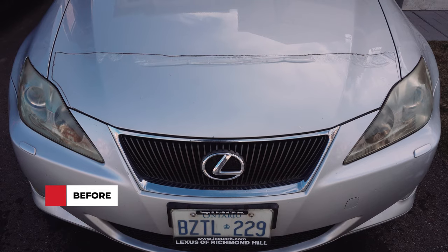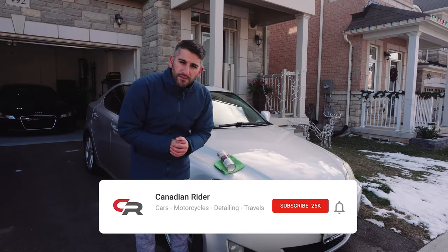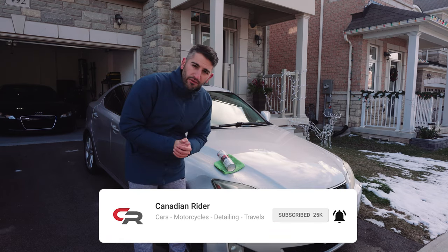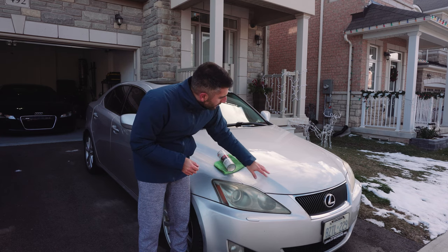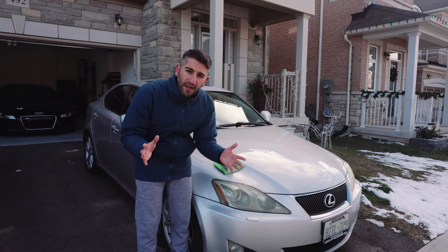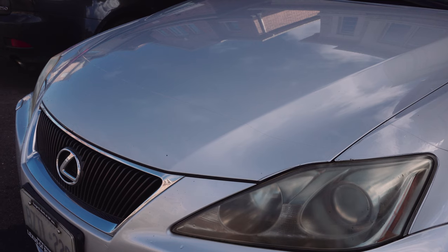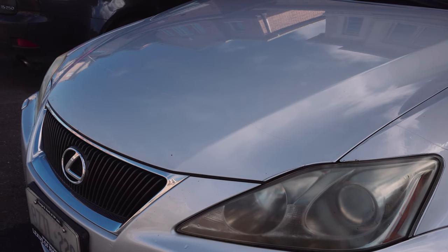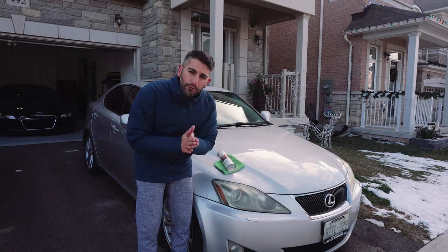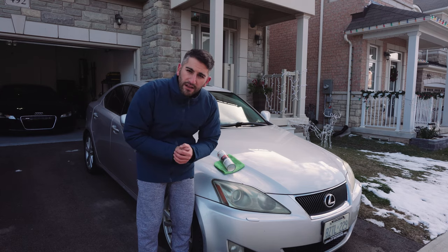That is how you fix your peeling paint protection film on your car. If you found this video helpful, give it a big like and make sure you subscribe to the channel — there are a lot more detailing videos and videos of this Lexus IS 350. This is going to make sure the paint protection film that hasn't been ruined stays on the car and keeps giving me value without having to buy a whole new kit. The majority of it was working fine. If you have any questions, leave them in the comment box below, and all the products used today will be linked in the description as well.